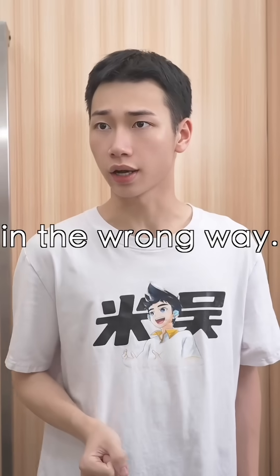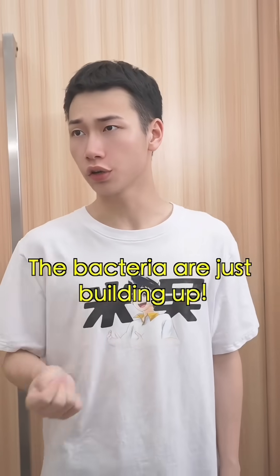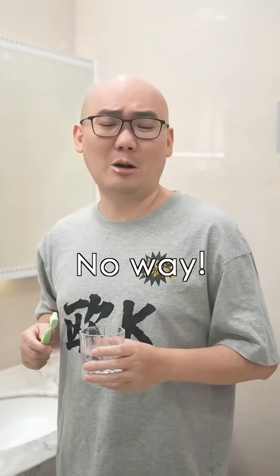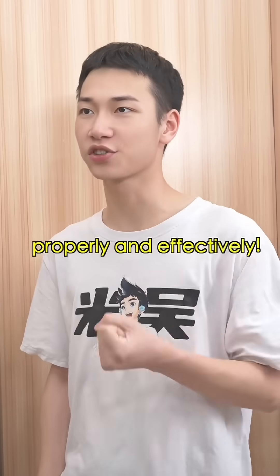Hey, you're brushing your teeth in the wrong way. Really? Your technique and positioning are all wrong. The bacteria are just building up. Who are you to say that? Well, let's do an experiment to see how to brush teeth properly and effectively.